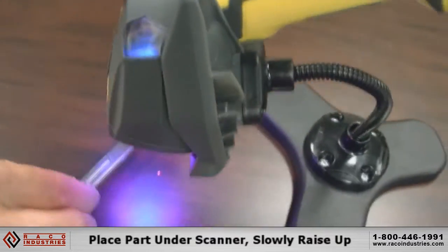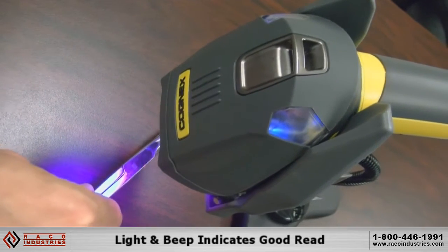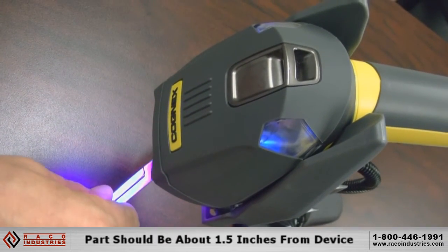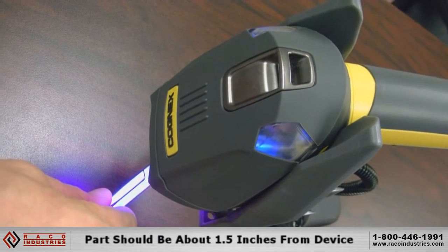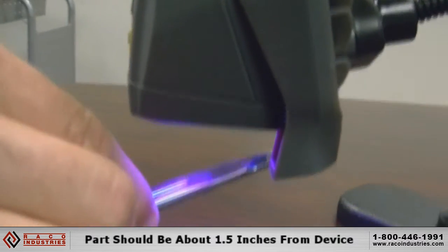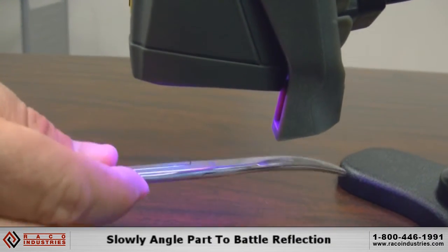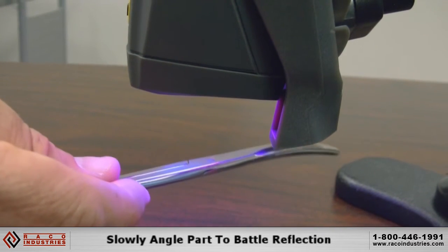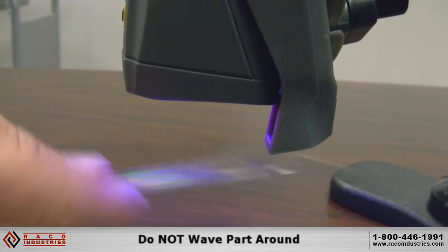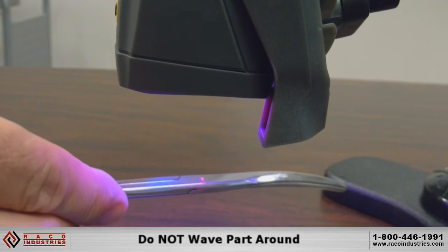You can see the lights when it beeps and reads. As you slowly approach the part with a very slow rising motion, it looks about like an inch and a half or an inch away. You can actually rock the part a little bit to make it read, just because it's so reflective. You don't want to just hold it in one spot, and you don't want to wave it around trying to make it read because that doesn't help. It's very slow, deliberate movements.